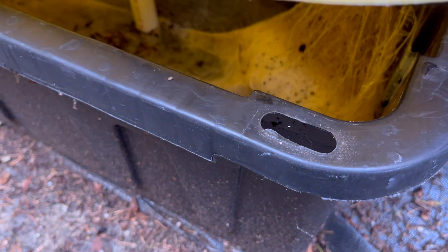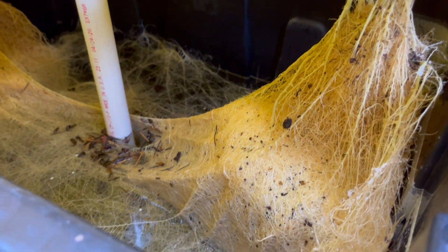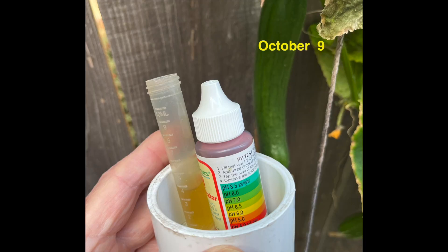By October 9th, the plants were pretty beat due to advanced age and weather conditions. This was a good time to take a little peek at the roots — they looked pretty good, still nice and white. I decided to take another look at the nutrient solution: the EC was 2.51 and the pH was about 6.0, so the solution was in an acceptable range and is not the cause of the deterioration of the plants.